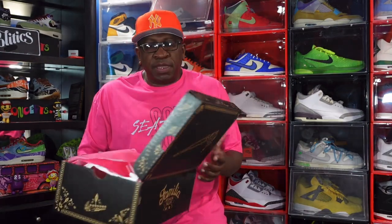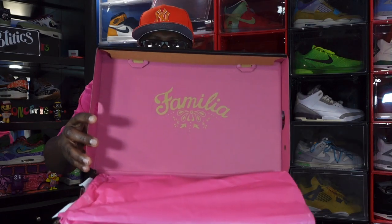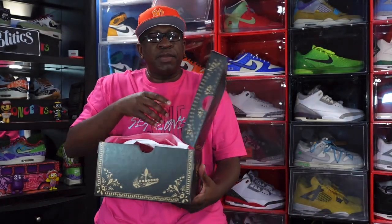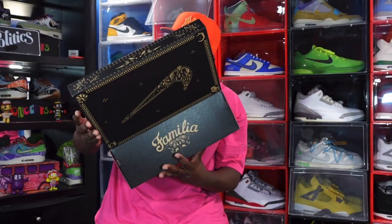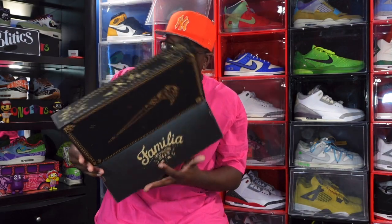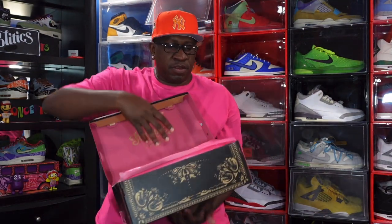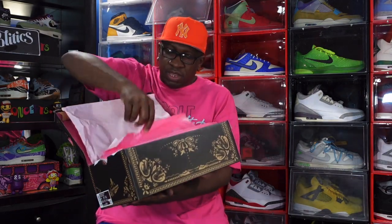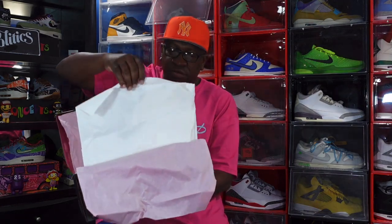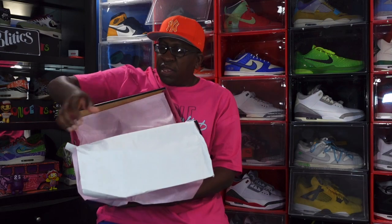This is a rare W for me on these sneakers. As I flip over the fold-over box lid, you can see what it says right there — familiar. You do have a sticker right here, a QC sticker, with a couple of numbers. As I show you guys the paper, it's a nice smooth tissue in that Hyper Pink colorway.